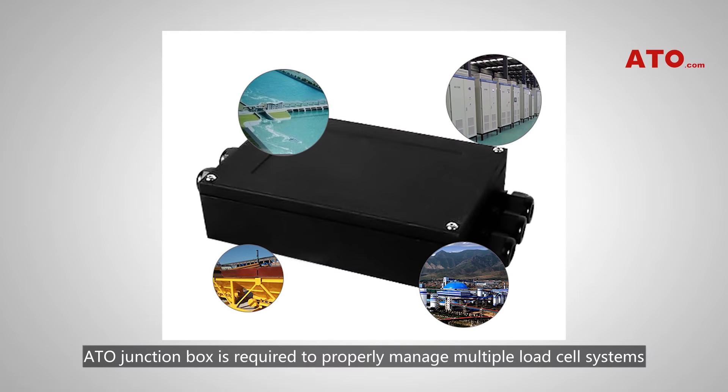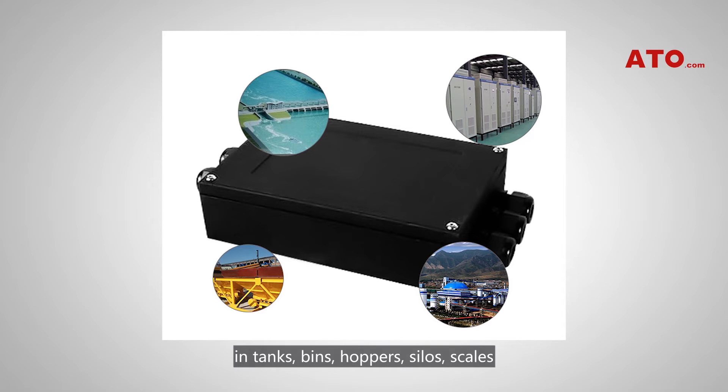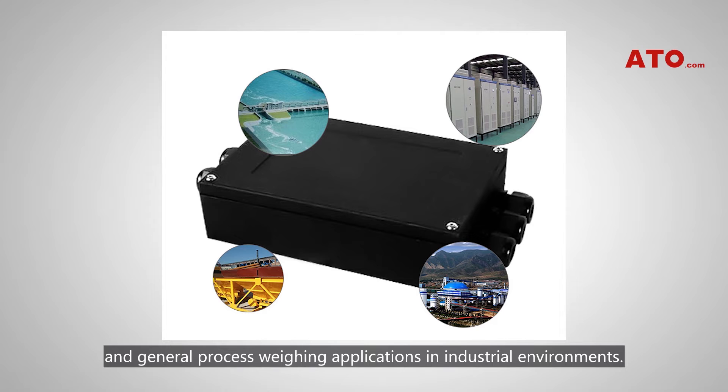The ATO junction box is required to properly manage multiple load cell systems in tanks, bins, hoppers, silos, scales, and general process weighing applications in industrial environments.